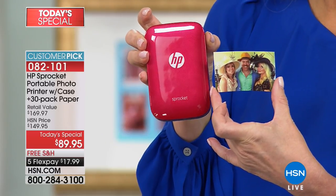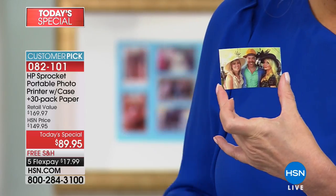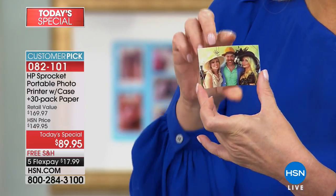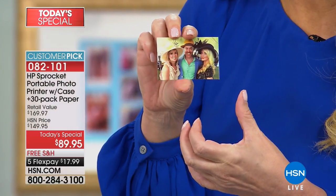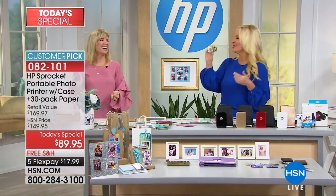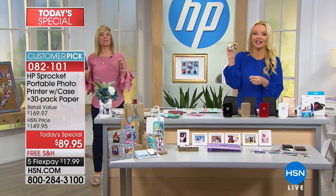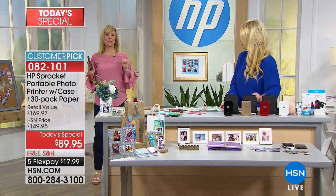All you have to do is put your Bluetooth on — like when you connect to the coffee shop, you connect to the sprocket. We've got to take this to the polo match next year — we need that on a magnet. Personalized, fun little gifts.